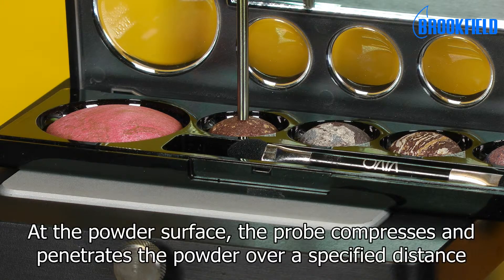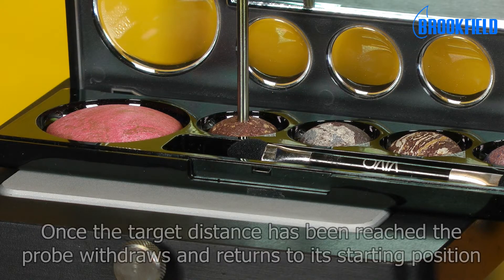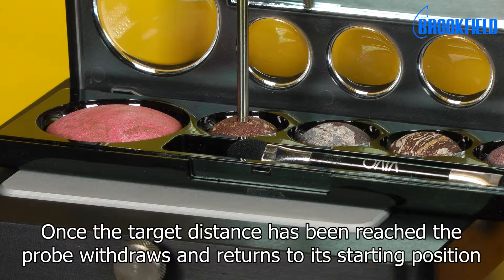At the powder surface, the probe compresses and penetrates the powder over a specified distance. Once the target distance has been reached, the probe withdraws and returns to its starting position.